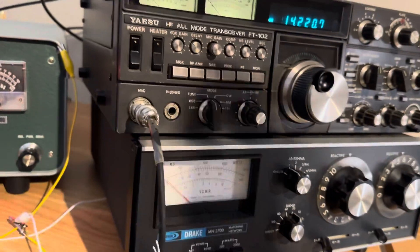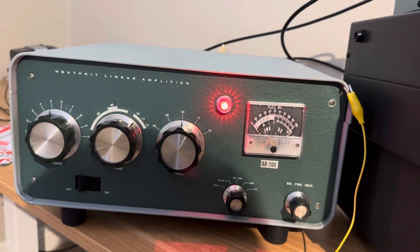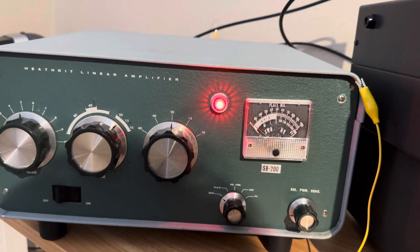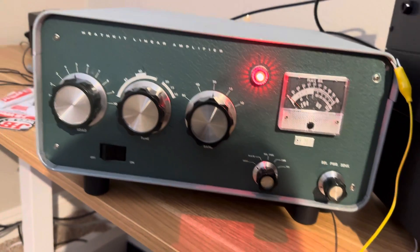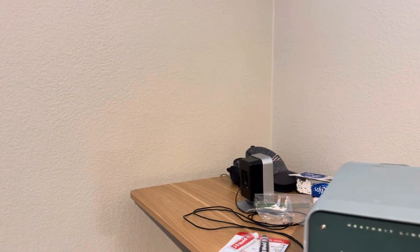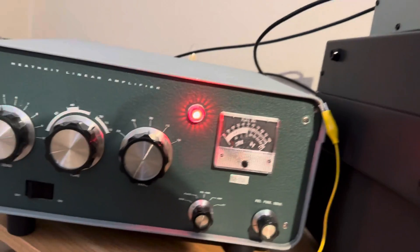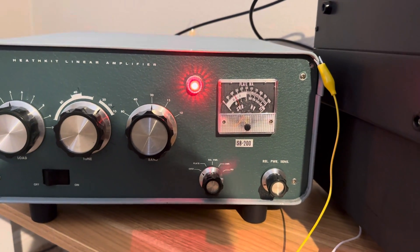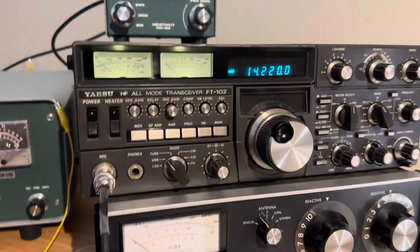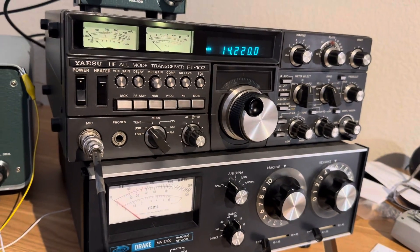Of course when you go to LSB or USB and you talk, the amp will dim the house power lines. You can see — when I whistle, the power light on the amp goes dim. It's sucking in probably about 10 amps of house power. The LED lights won't dim but the incandescent ones will. KB3W test complete. That's my lesson on how to tune a linear amplifier. You don't need to blow up the amplifier — just do it carefully. Thanks for watching, have a great day.